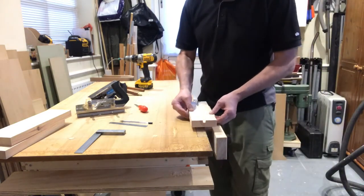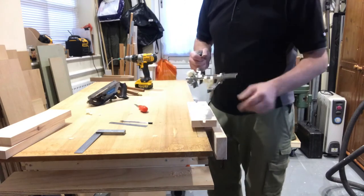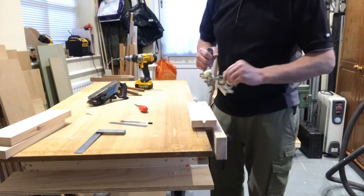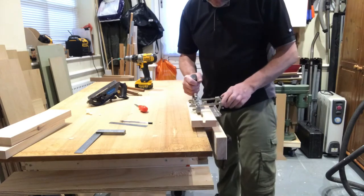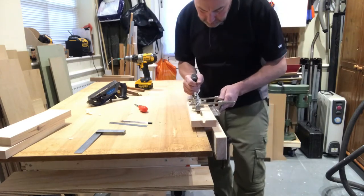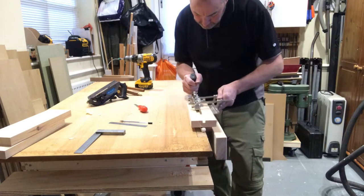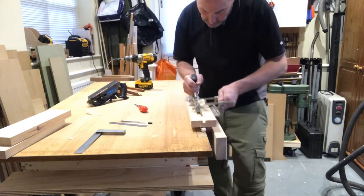I've now fixed a piece of wood to my timber and that should enable this thickness of fence to clear my vise. I'm just going to finish it off.